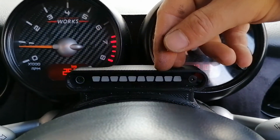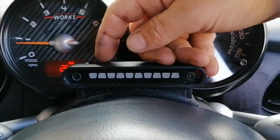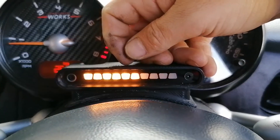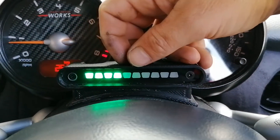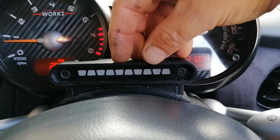The first mode is the display mode. Each press of the button changes it into the next display sequence, and then a double press will show flashing lights.